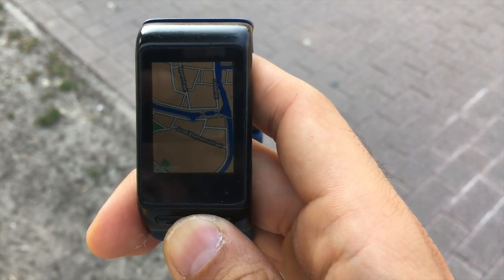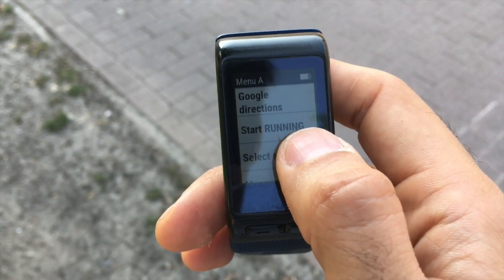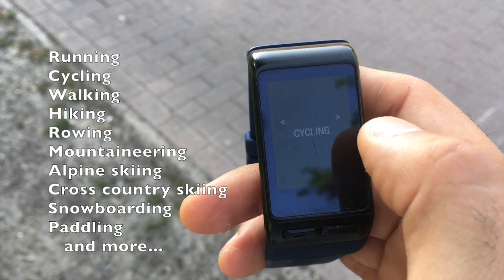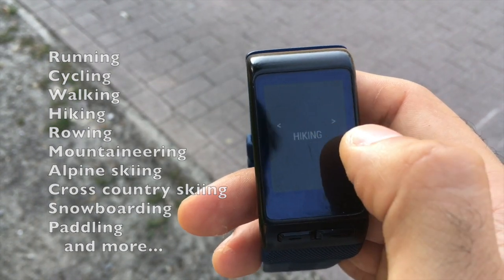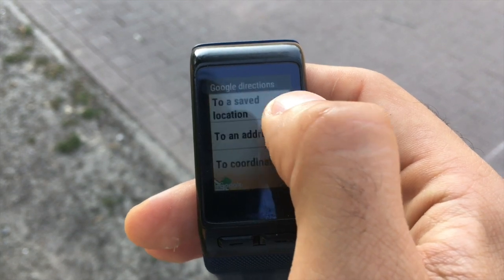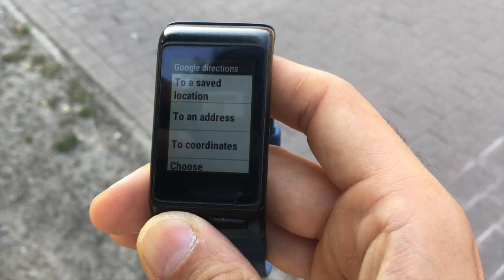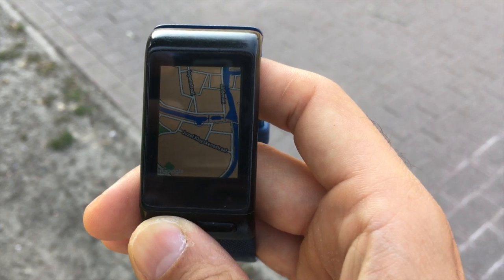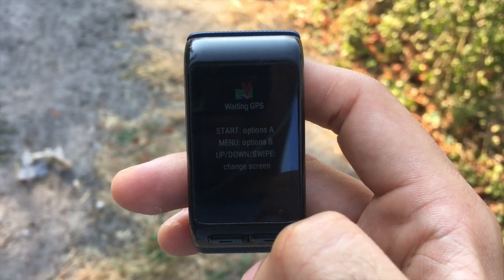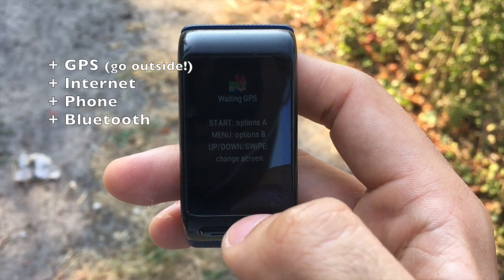Maps R485 is a navigation app which can be used to record activities such as running and cycling. It can also be useful for checking directions when you are driving or walking to a new place. The maps and directions are provided by Google. To use the full features of the app, you will need a good GPS signal and internet data connection.